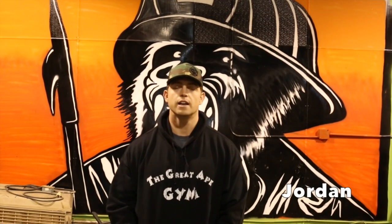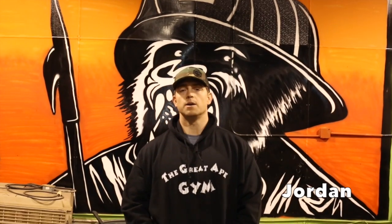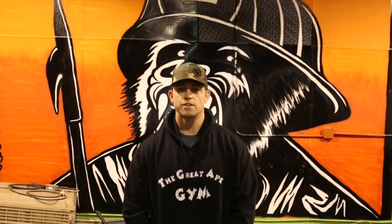Hey guys, thanks for signing up for the Layout Academy program. We're going to put together a little instructional video for you guys that we want you to watch before you show up. It's just going to be on the seven basic skills that you're going to do every night when you show up here.